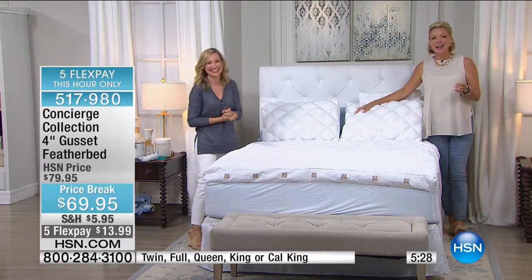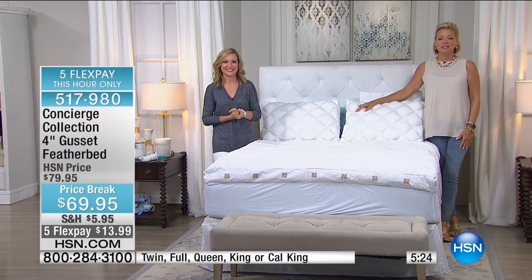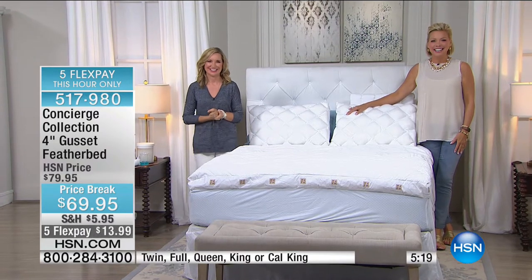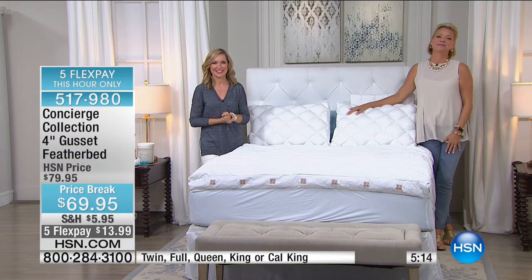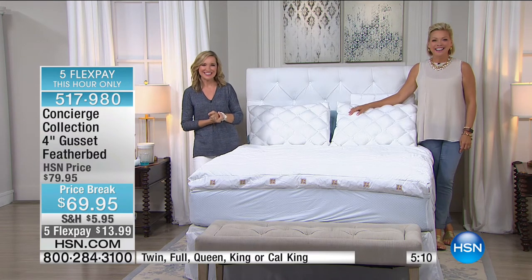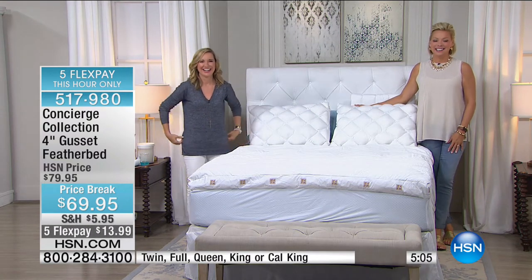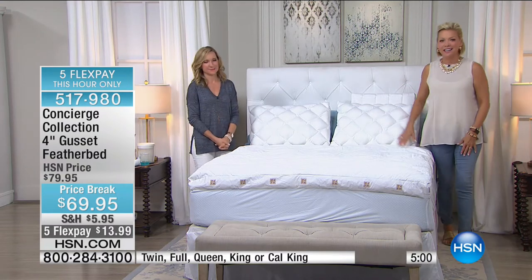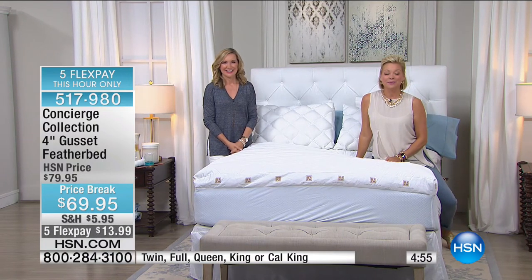We're saying hi to Emma joining us from Washington. Emma, you sound like such a fun person based on what you ordered — the giraffe quilt. She collects giraffes and has about a hundred of them. She wasn't planning to order anything, but then she saw the giraffes and said, 'Oh my God, I have to have the giraffes.' They are fascinating creatures.